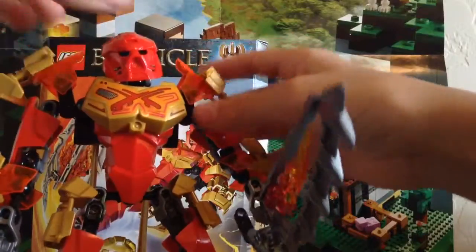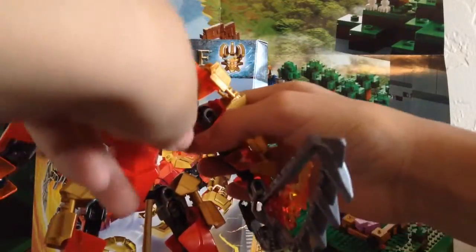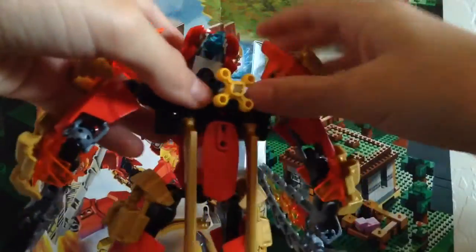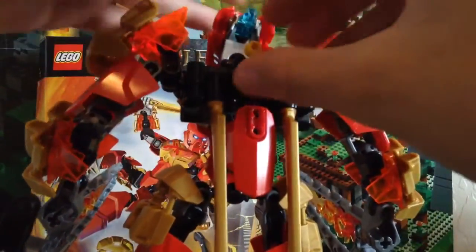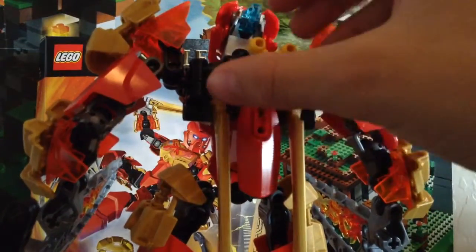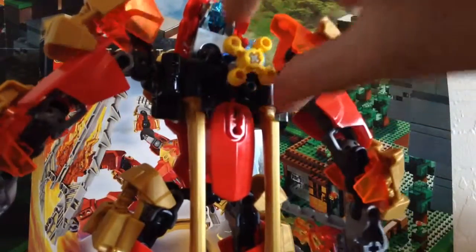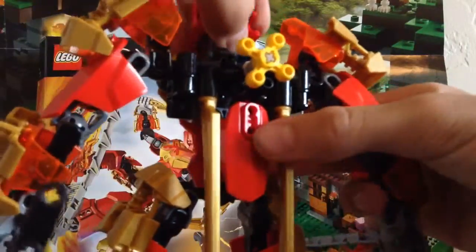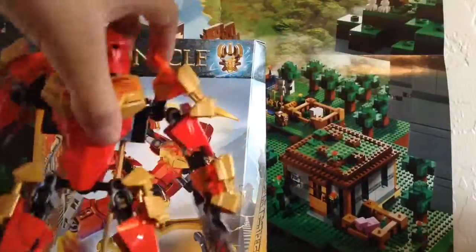That brings me to the next function. With the new gearbox piece on the back, we have a gear function. You can see the brightly colored yellow gear — you just twist it and it makes the arms move. That is really cool. They brought back gear functions from 2001, 2002, and 2003. Probably one of my favorite parts of the set.